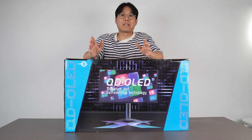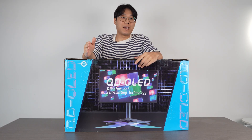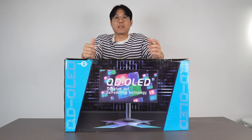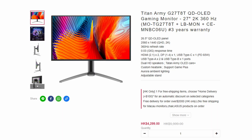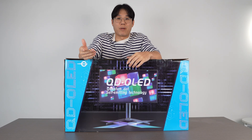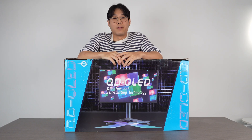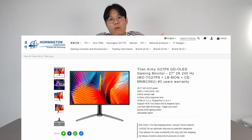Welcome back to Project Gaming, my name is Cal and today we're looking at the Titan Army G27P8 QD OLED. This is a 2K 240Hz gaming monitor. The name has 27 in it but it's actually a 26.5 inch OLED panel. There's a 360Hz version and a 4K option as well, but for most people the sweet spot is probably this one in terms of performance and price. The cheapest I've seen in Hong Kong is $31.99, which is around $410 US.